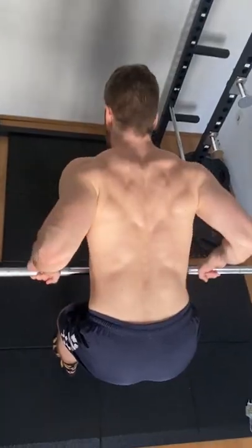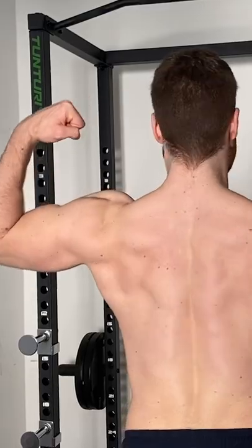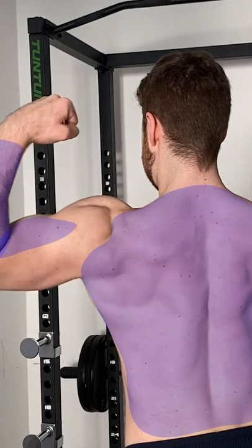Rowing. We're talking about the row as a strength training exercise here, not rowing on a boat. Rows are a great exercise to train pretty much the whole back, your biceps and your forearms. There are countless rowing variations. We are going to look at the bent over barbell row today.